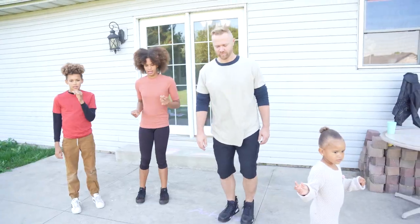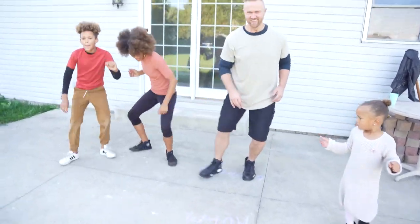You got it girl. Go! It is a gorgeous day to be outside dancing and we thought you guys might enjoy being outside in the beautiful sunshine with us.